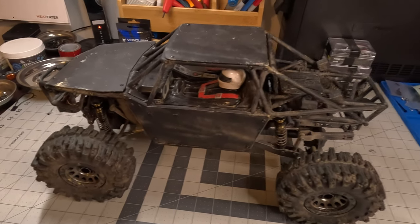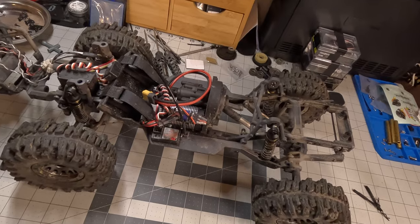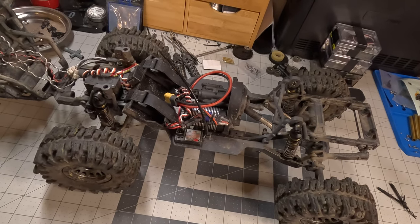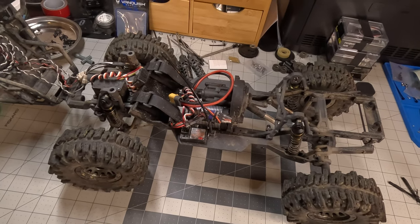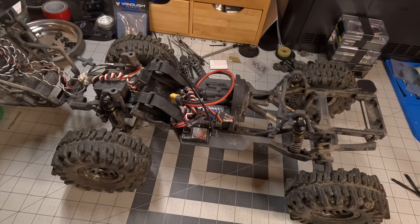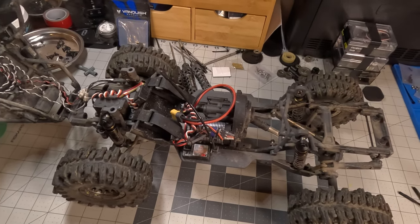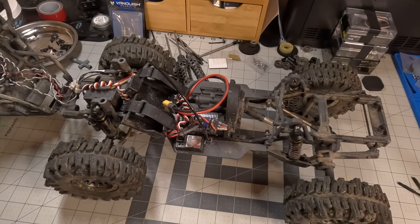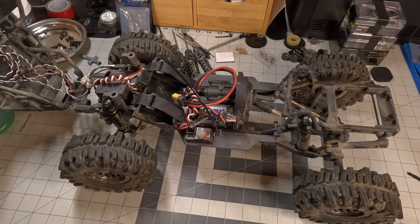Let's take a look under the hood. Not clean, not pretty. This does have a MyTrickRC light kit — it's got rock lights on all four corners, a light bar in the front, and a couple of tail lights in the rear.